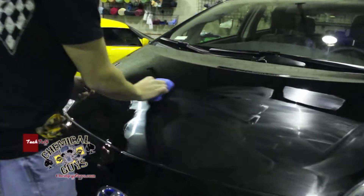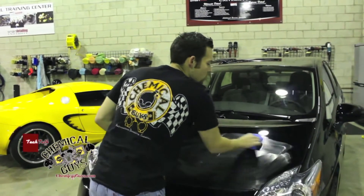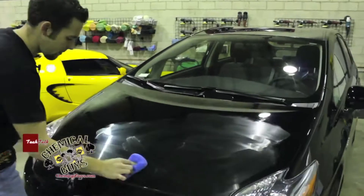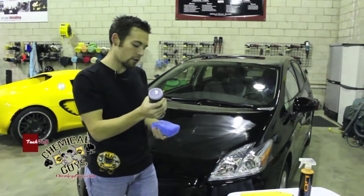A little bit goes a long way with chemical, guys. Just a few lines and I've already almost done half the entire hood. So we want to make sure that we use just the right amount of product for the surface. When your pad becomes dry, go back to the Blacklight and apply a few more lines and that will get you through the rest of the hood.